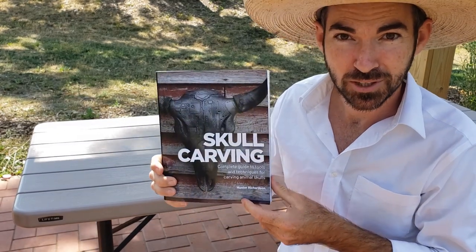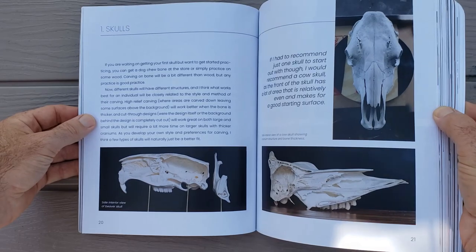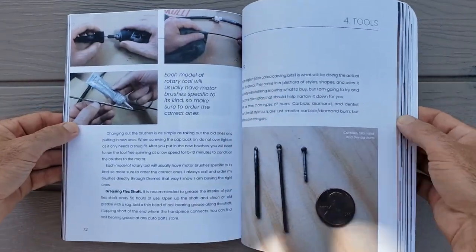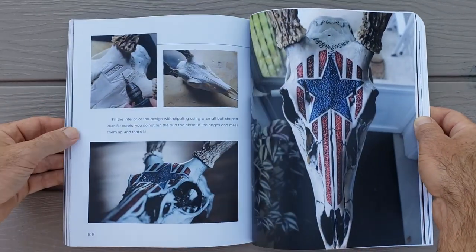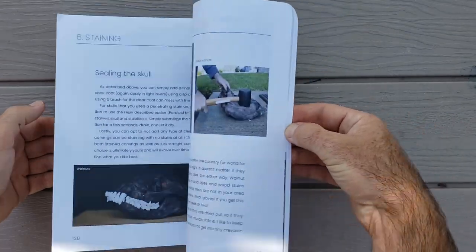This video is sponsored by my book on how to carve skulls. I cover all the basics including different tools you'll need, how to prepare the skulls for carving, different burrs, and different finishes that you can put on these skulls. I'll leave a link in the description for you to check that out.